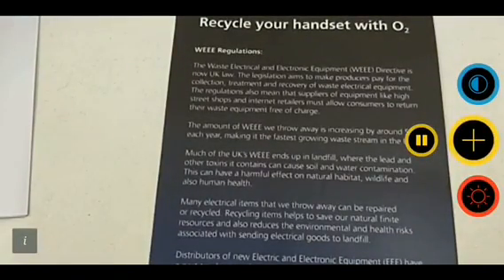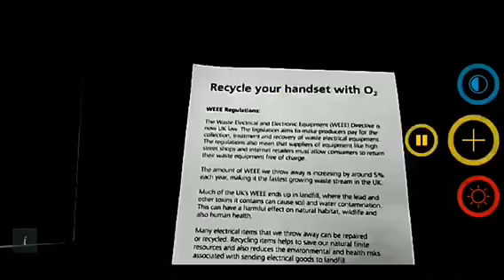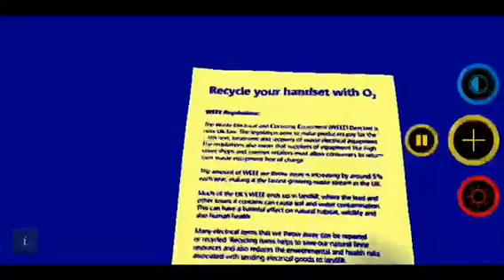The blue button at the top basically will change the outcome of the vision itself. So you can have black and white, white and black, or a blue tint to it. And you can still zoom in under those colours, whatever makes it easier for yourselves to be able to read with it.